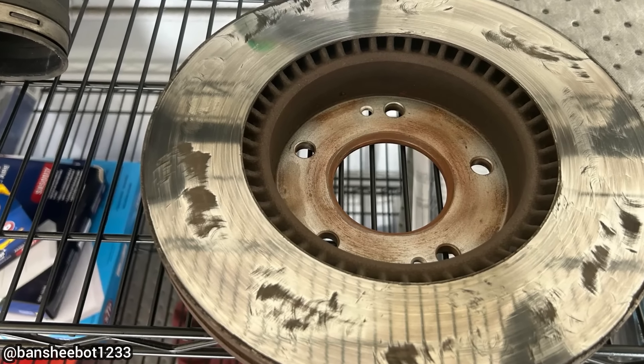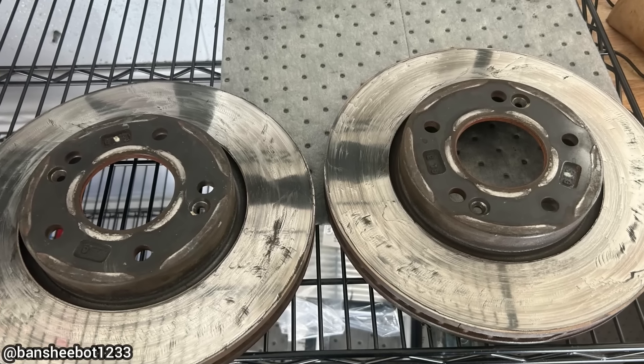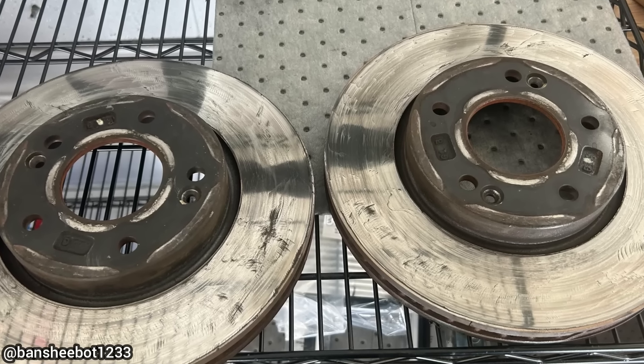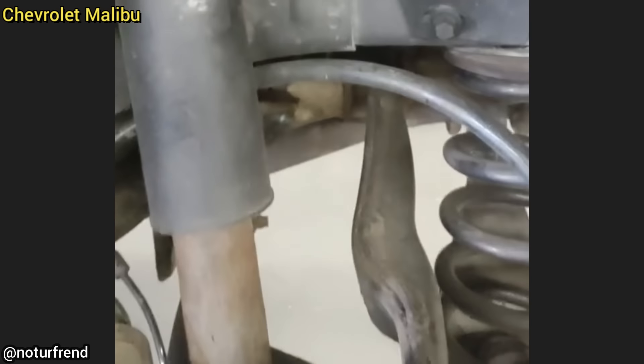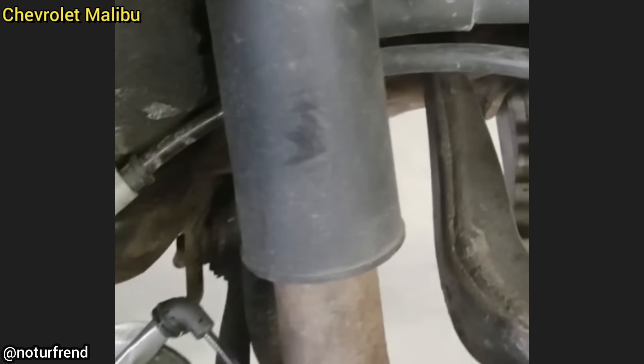Customer states that after her boyfriend resurfaced the brake rotors at home, the brakes now have a terrible vibration. The technician found out from the customer that her boyfriend had tried using a belt sander to resurface the brake rotors.